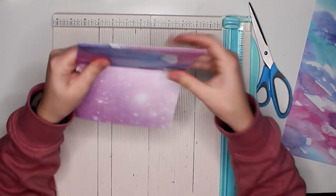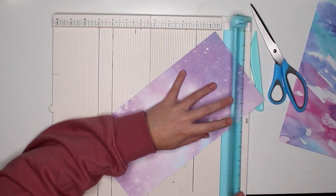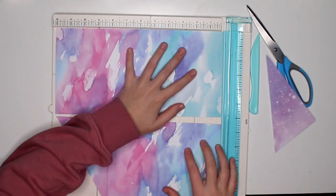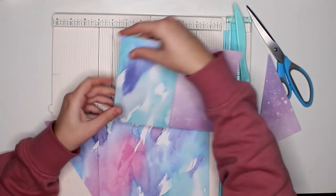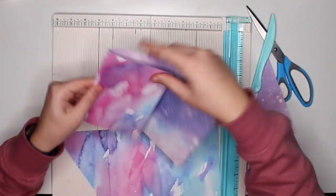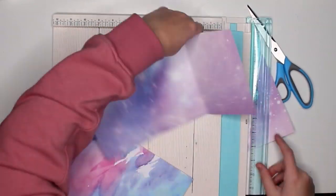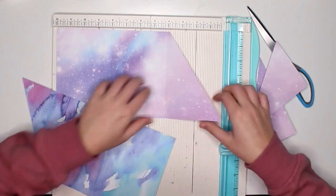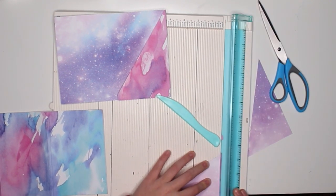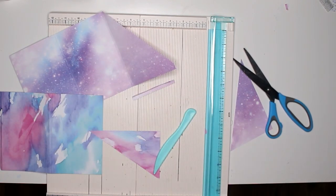I end up cutting it wrong — I should have turned it the other way around. So what I did instead is I made one pocket and one folder with a pocket. It's going a bit fast now, but basically I'm just folding it and then cutting off half of one of the pages so that it creates a pocket. I am not using any measurements, I'm just eyeballing it. My only guideline is that I want to be able to fit it into a standard-sized envelope.